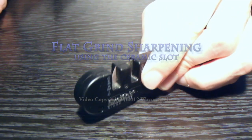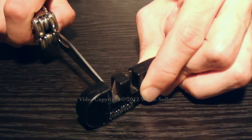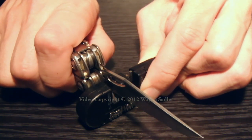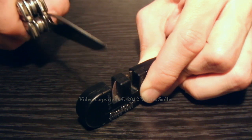Place the Smiths Pocket Pal on a flat sturdy surface and ensure all your fingers are kept away from the slot before you begin so as to prevent any injury. To refine a dull blade, place the knife in the ceramic slot, tilt the knife handle down and pull the knife from the heel to the tip while maintaining a light downward pressure. Simply repeat the process until sharp.